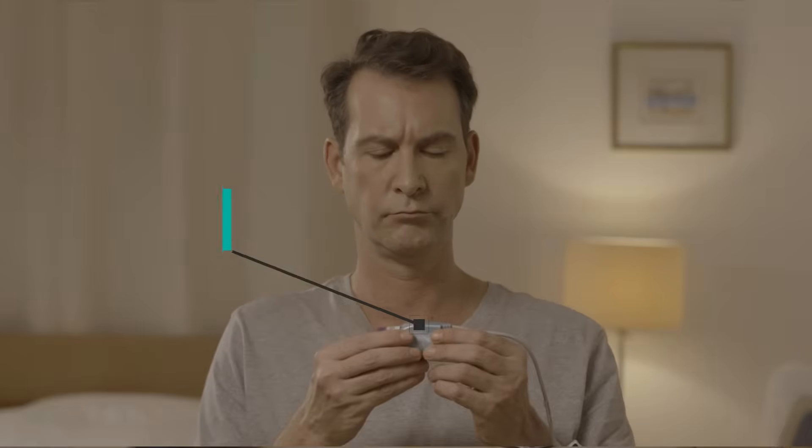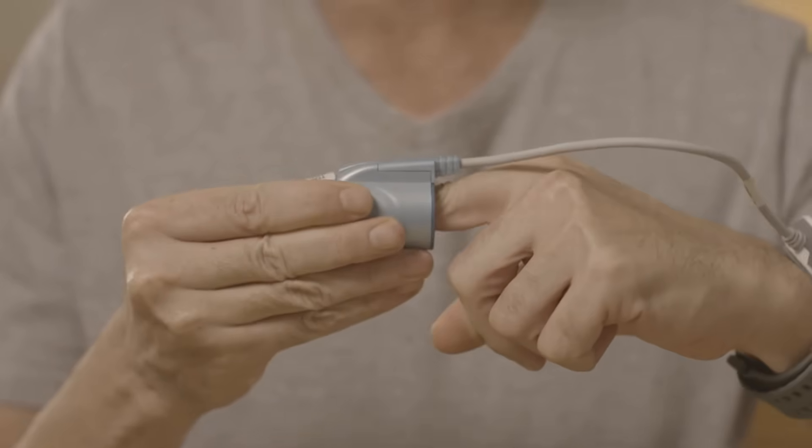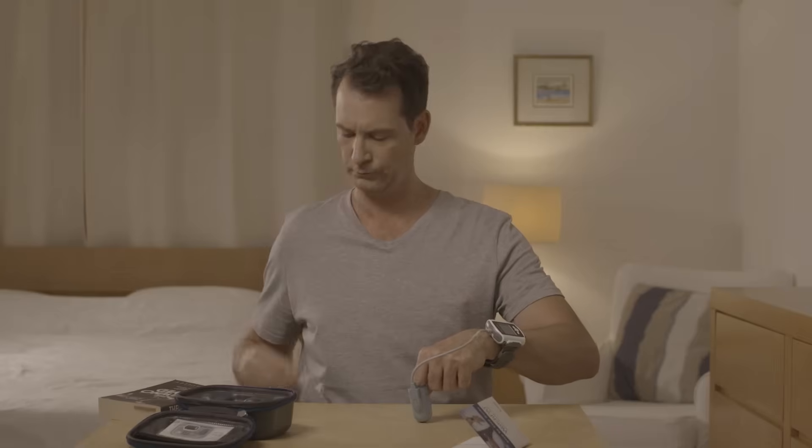Place the probe on the finger that you have been told to use, preferably the index or ring finger. It is normal to feel a little bit of pressure. Insert your finger all the way into the probe. The tab labeled 'top' should be situated on the top side of your finger. While pushing your finger against a surface, like a table or your leg, gently and firmly remove the tab. Be careful not to twist the probe.